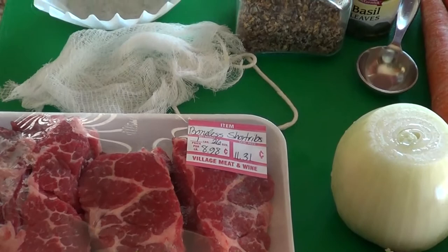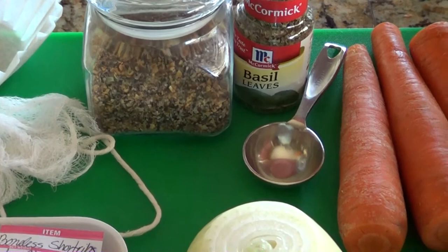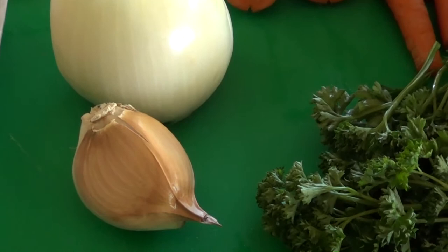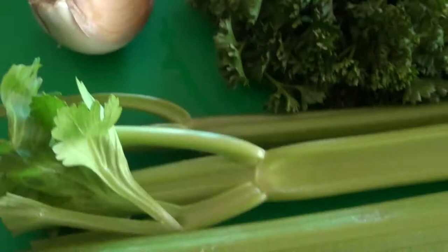Here's my kitchen twine and the cheese cloth that I'm going to be using to make my bouquet garni with, and a number four coffee filter which we'll talk about in a minute. Here's my spices: Montreal seasoning and basil leaves. One large onion and one extremely large clove of garlic — look at this thing. It must be from the Las Vegas test site. It's almost the same size as the onion and it's strong, and I'm sure it's going to be delicious.